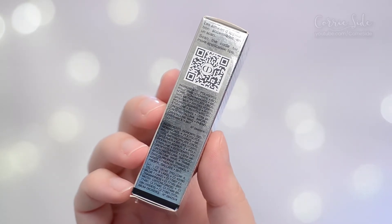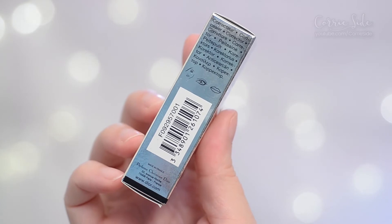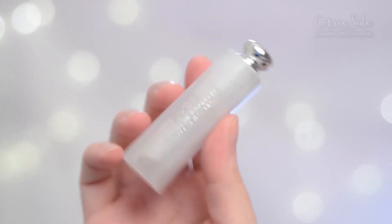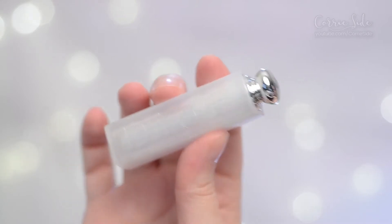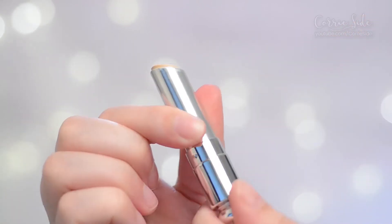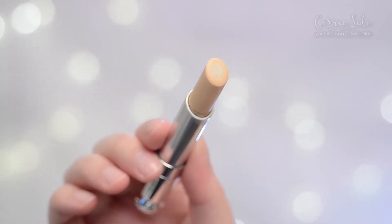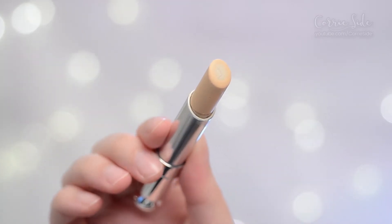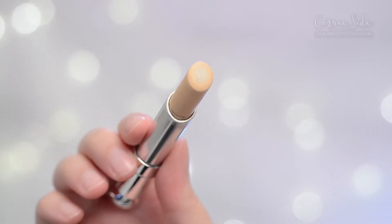There's a look at the ingredients and the QR code. This is made in France. Out of the box it comes in one of their lipstick-type tubes, and it is the type that's got the color corrector on one side and the primer-looking stuff on the inside.